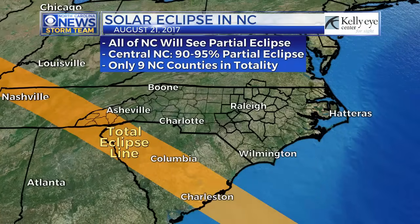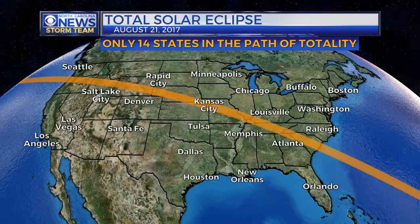We'll be covering it here on CBS North Carolina. I'll be up in totality in the mountains. We have several teams from our sister stations in South Carolina covering it as well. We'll be covering it when it starts in Oregon, and then 90 minutes later when it gets here to North Carolina. We'll of course have teams throughout the Triangle too, watching what's going on. It'll be a big event for the entire country, and we'll be covering it for you safely here on CBS North Carolina. Crossing our fingers for sunny skies on Monday, August 21st!